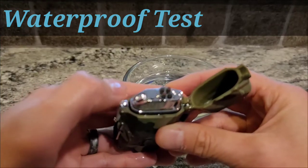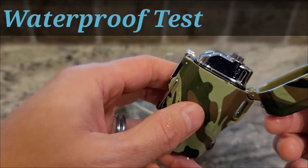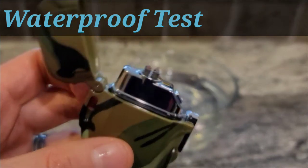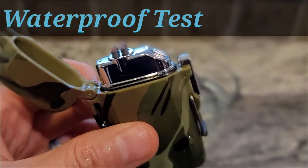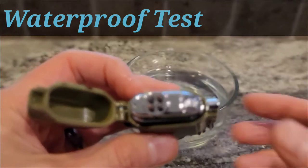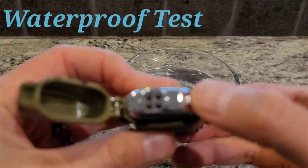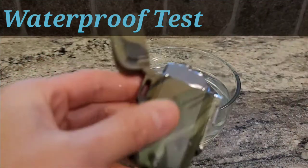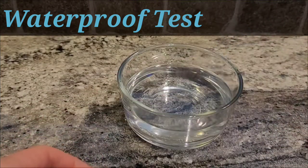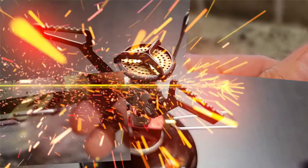So this is a great backup option if you want to use something like this instead of a Bic lighter. I was kind of intrigued by this product because on those cold mornings when you're trying to spin that little wheel on the Bic lighter to light your stove, with this one you just press a button, hold it close to the stove, and it lights it.